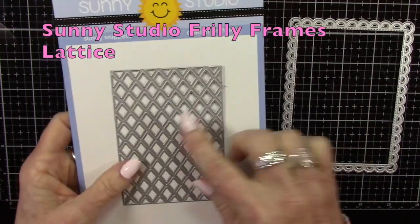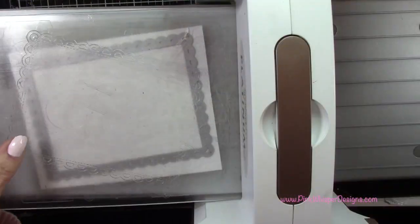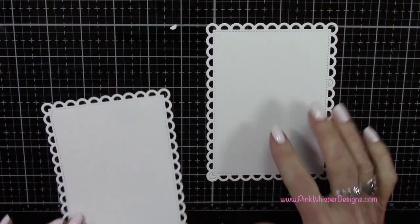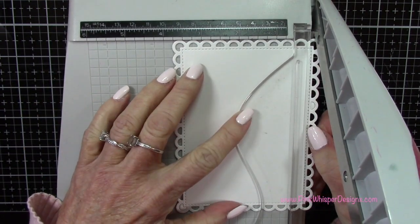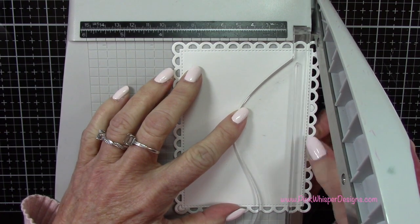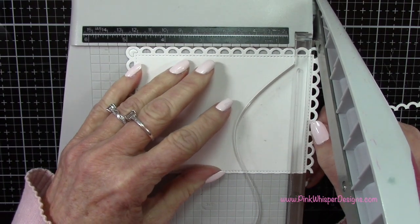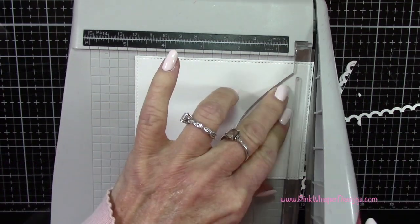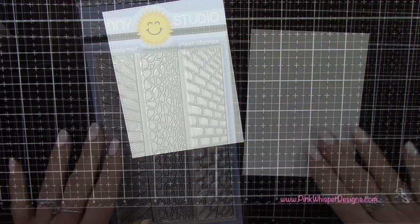Now let's take a look at the Sunny Studio Frilly Frames Lattice — this is a two-piece die set. If you die-cut both pieces at once you get that lattice work in the center of your frame, but I don't need that today. All I really want is this pretty scallop frame, which has a beautiful stitched border on the inside edge. What I'm going to do for my top layer is cut away the scallops, which will leave that stitched rectangle base that we need for our seam. I'm again using Strathmore Bristol Smooth 100-pound cardstock. Once trimmed, you can see that nice stitched frame around the edges.